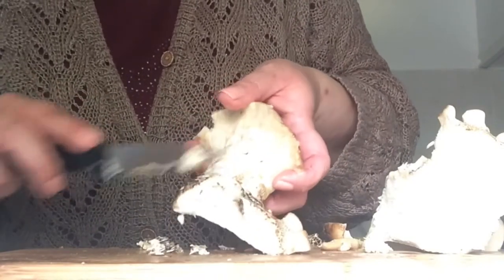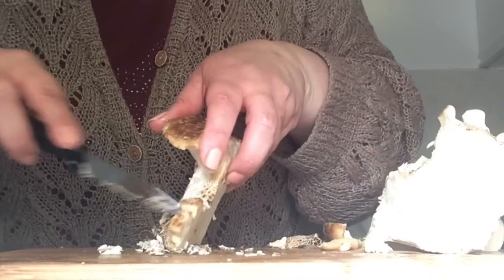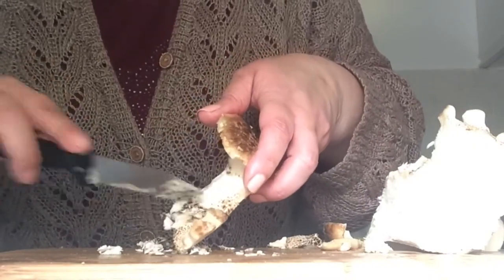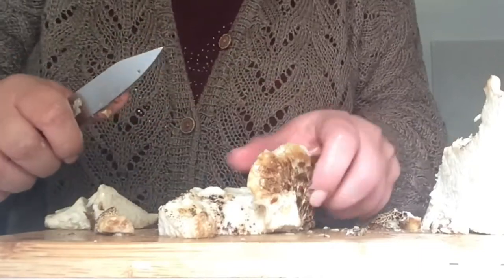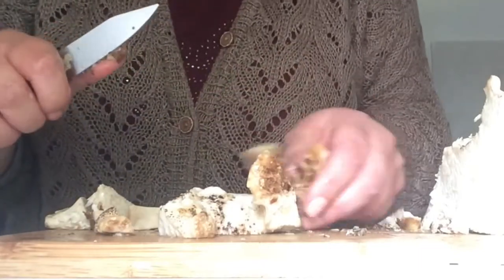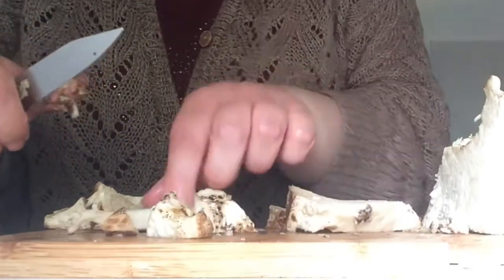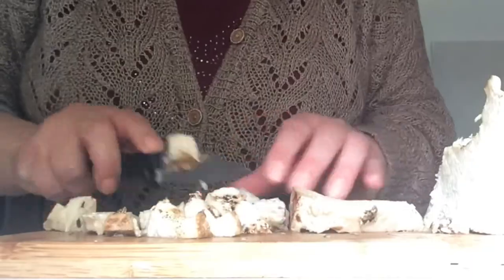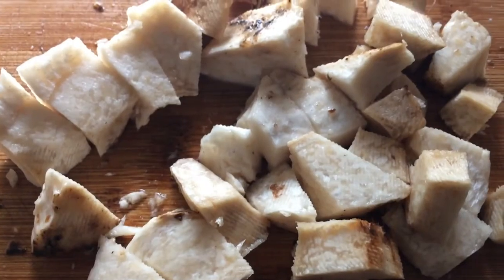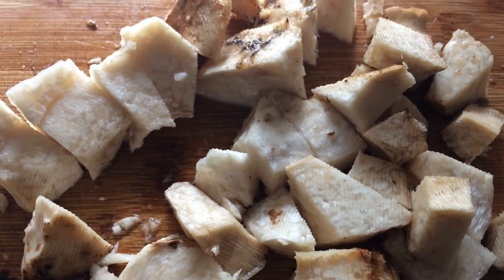To prepare it, just scrape off any of the film that covers it. It is covered in black spots and a little bit of a slimy residue, so scrape all of that off and then cut into chunks. As you can see, the sliced mushroom looks like chicken.